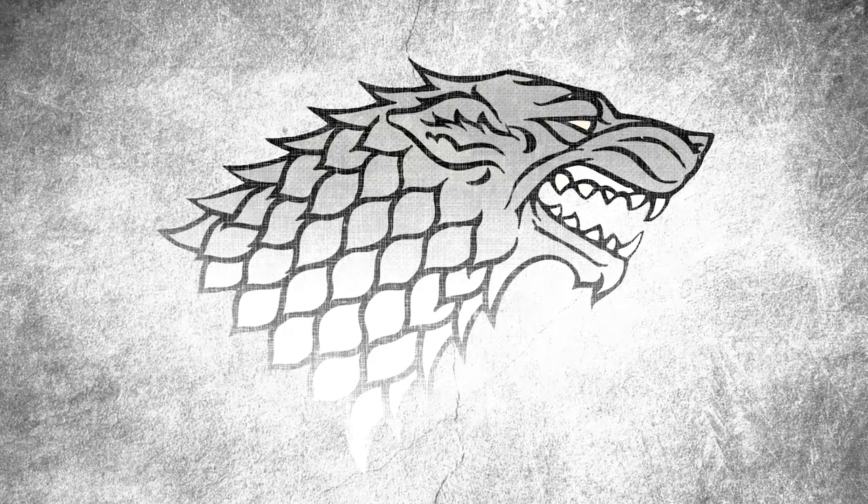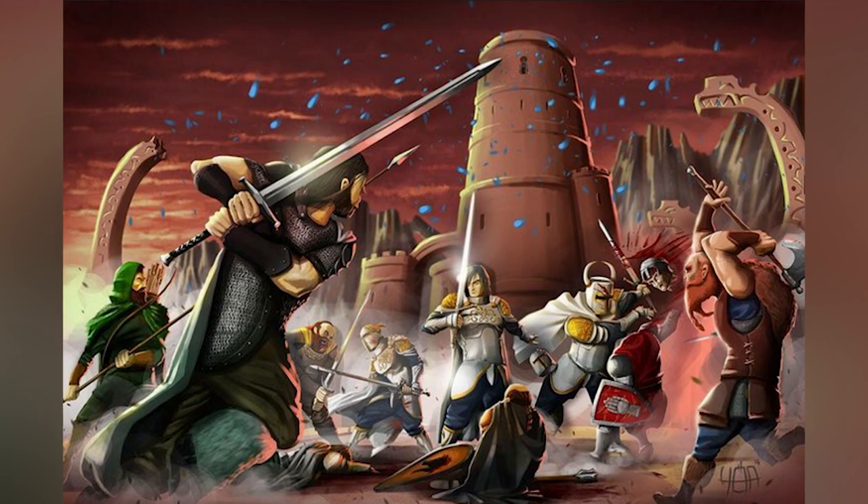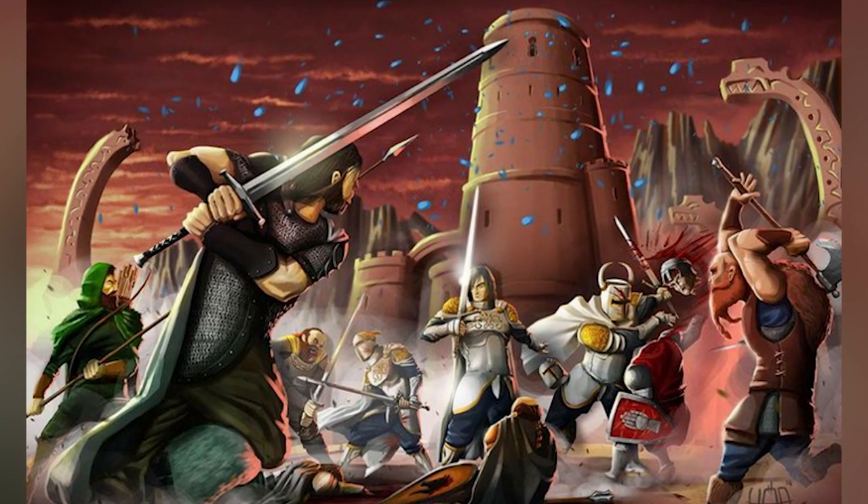Kind of like the rarity of Valyrian steel. But I will say, if Ned didn't use the sword Ice in battle, it makes his fight with Arthur Dayne at the Tower of Joy even more impressive.